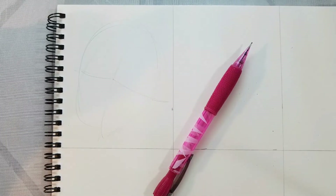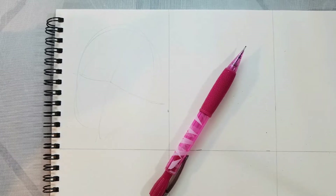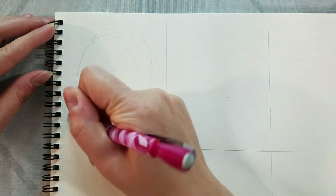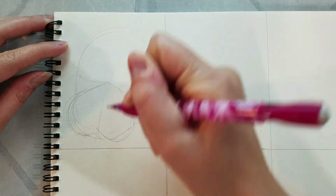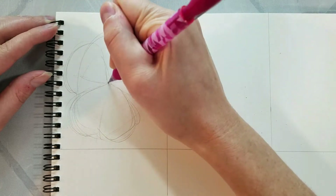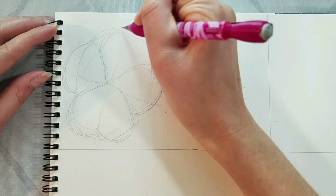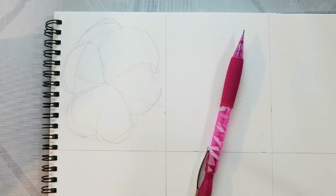We're starting by drawing kind of an oblong shape, and then the crosshair that we're drawing is a bit curved — this is going to indicate the shape of the flower. Those curves are curving towards the center of our flower. We're then going to break our pansy shape down into the individual petals. Pansies have five petals. The two at the top and the back often look like one petal because they overlap so much, so we have three petals very much in the forefront and then two crammed in the back. You can see how we use the crosshair to kind of place our petals.